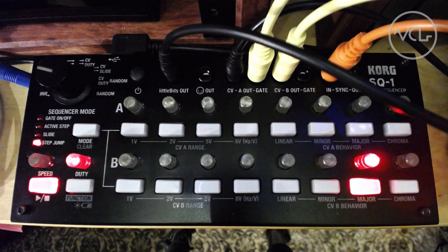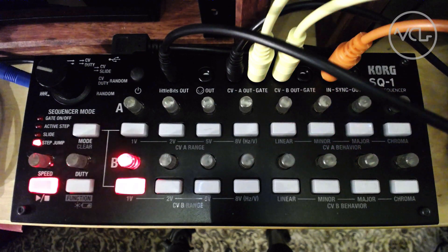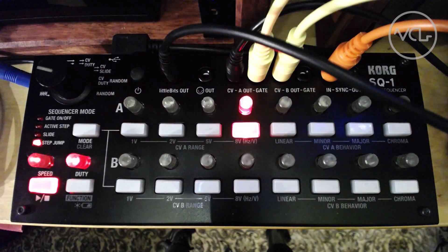The Korg SQ1 is one of my favorite sequencers. While it includes two sets of CV and gate outputs, another output on the device can be used with your Eurorack system: the Little Bits output.